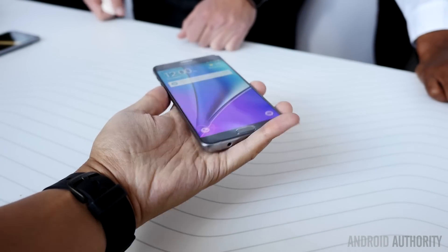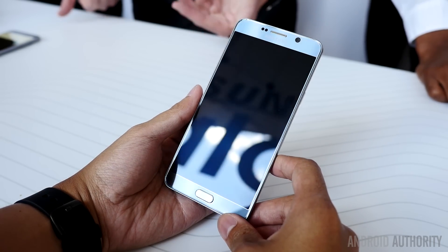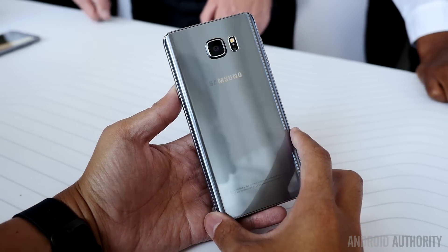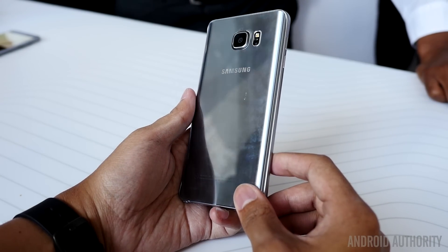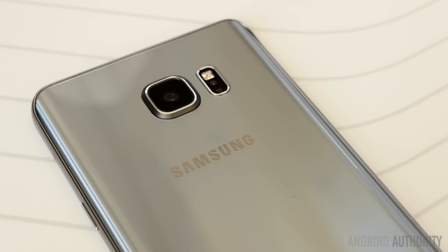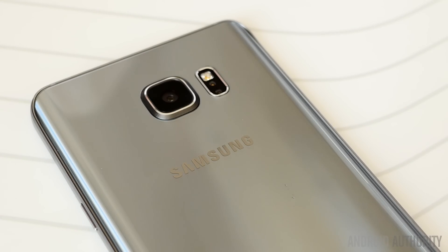Finally, we take a look at the titanium silver — this is the newest color, one being introduced in the Note 5 and the S6 Edge+. The titanium silver is a nice little compromise between the black and the white, so if you want something just a little bit different without going too far in either direction, this might be the one for you. Just like with the gold, I did have a small problem with the translucency on the back — it was a little too reflective, and I kind of prefer matte colors myself. But really, all four phones still look pretty great, especially with the metal frames all around that are great garnishes on top of these four colors.